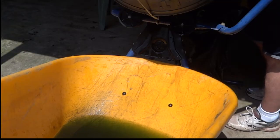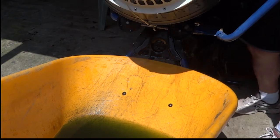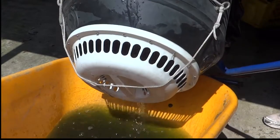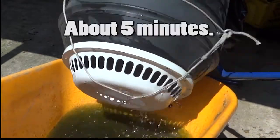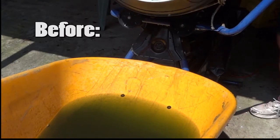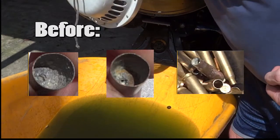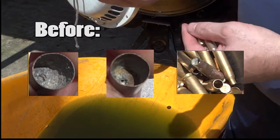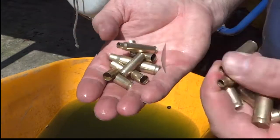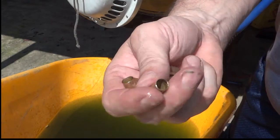The last step is we separate the pellets from the brass. These are some of the smaller ones here, but the insides are just almost perfect.